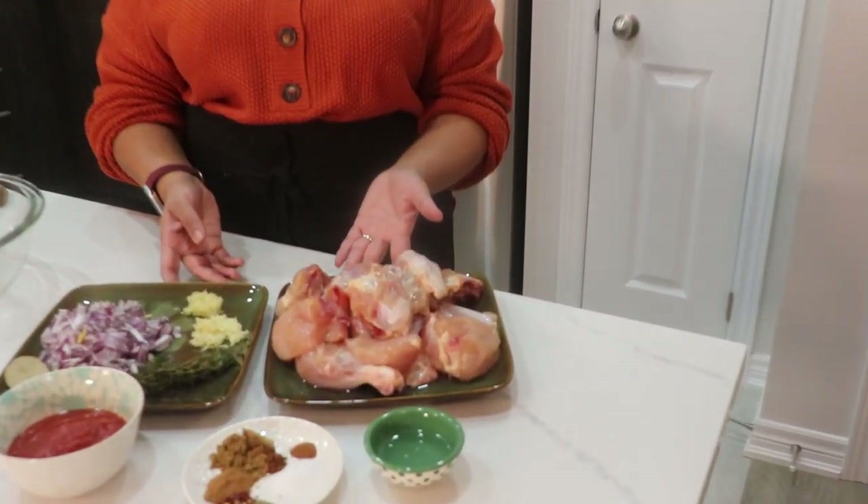Hi guys, welcome back to Leila's Home Cooking. On today's episode, I want to show you how I make chicken salmi — and this is going to be alcohol-free chicken salmi. Again, simple and easy.